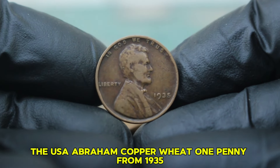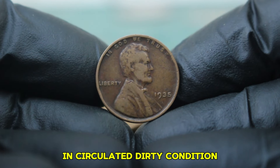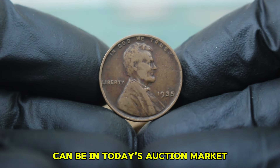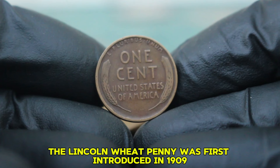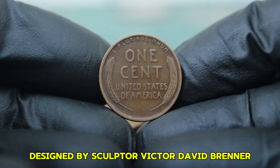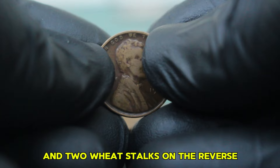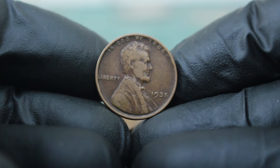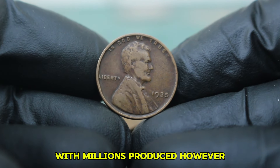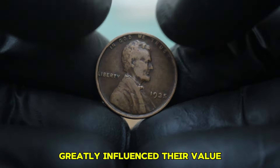Next up: the 1935 Abraham copper wheat penny, specifically focusing on the version without a mint mark in circulated, dirty condition. You might be surprised at just how valuable this seemingly simple penny can be. The Lincoln wheat penny was first introduced in 1909, celebrating the centennial of Abraham Lincoln's birth. Designed by Victor David Brenner, the coin features a portrait of Lincoln on the obverse and two wheat stalks on the reverse. By 1935, this design was a staple of American currency. The lack of a mint mark on our coin indicates it was minted in Philadelphia, and this specific version is highly sought after by collectors.